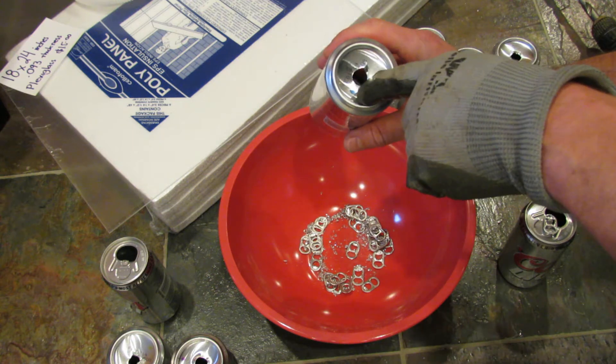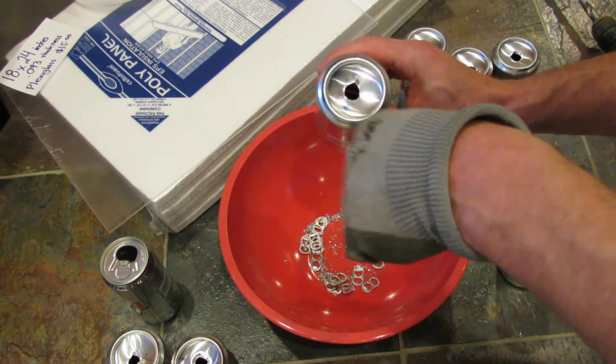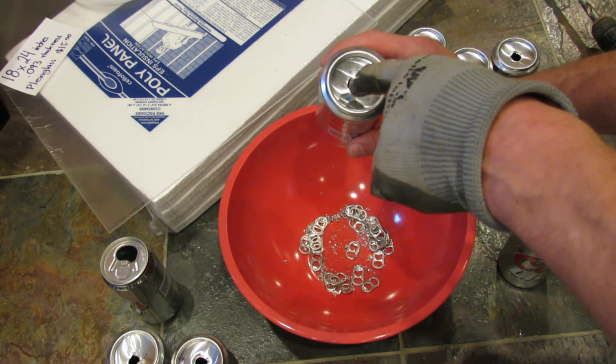I'm just going with this size, but some people like to cut out the entire bottom of the can. If you have a smaller drill bit, you could put in two holes.